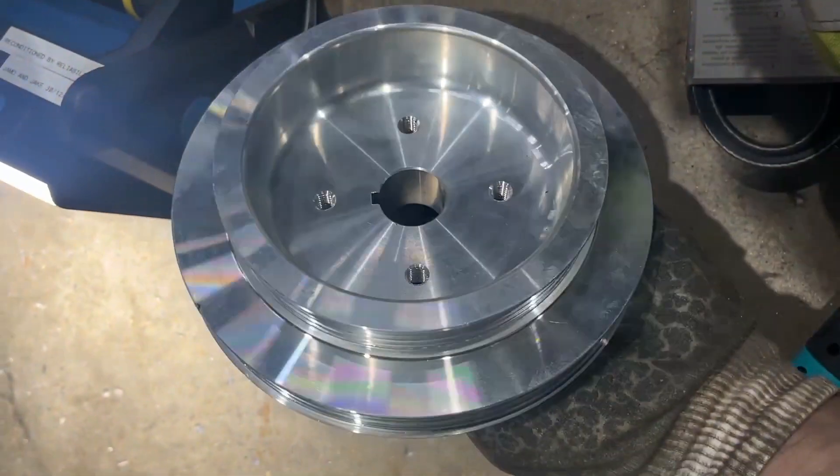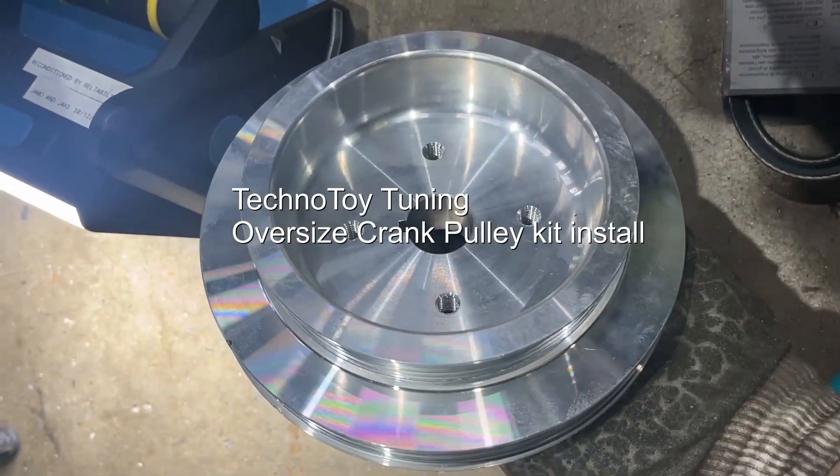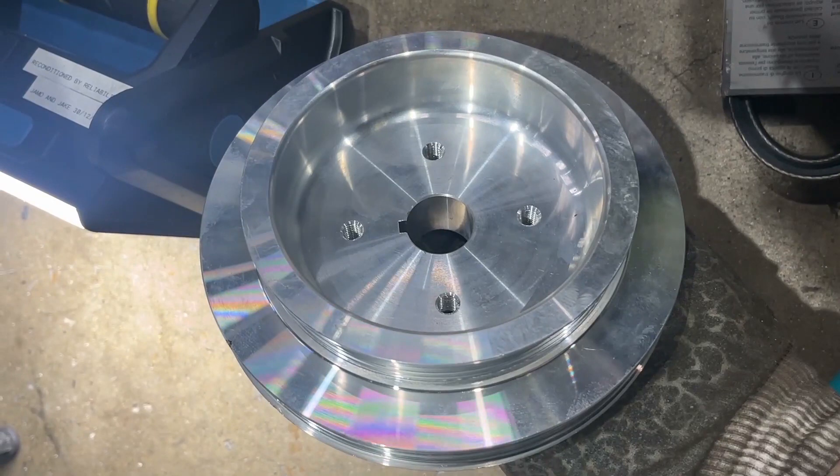I thought I'd just talk about the Techno Toy Tuning oversized crank pulley and how to install it. If you've watched the video, you'll know how to get the crank pulley off, so it's just a case of tapping the new one on. But there are also a few modifications you need to do to the existing setup in order to fit it. Once you've installed it, you need the correct size belts and idler pulley, but they easily come as a kit so that should be fine.